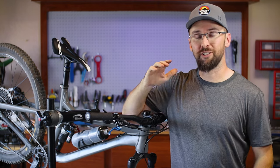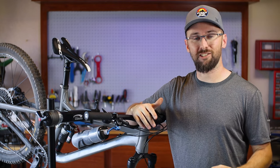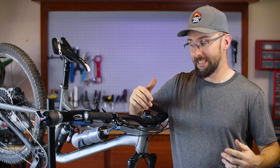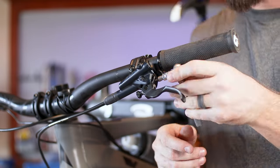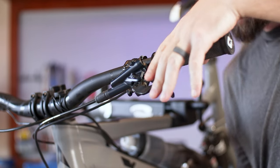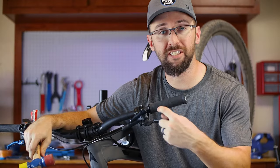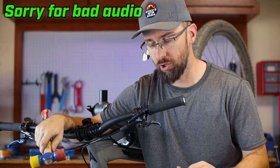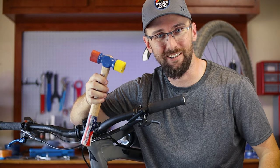Now the real test: will this fit on the Shimano SLX lever? They said it's only for the Deore XT, but the SLX lever looks pretty similar, so let's go ahead and try this out. The pin on this lever is a lot harder to get off, so I'm going to have to give it a little bit of encouragement with a mallet.